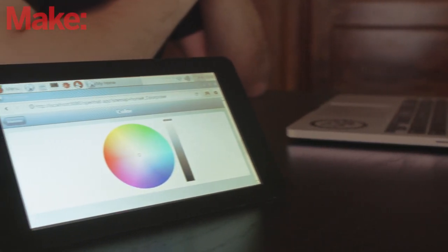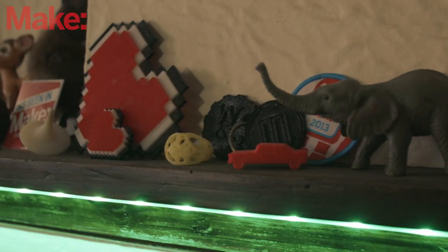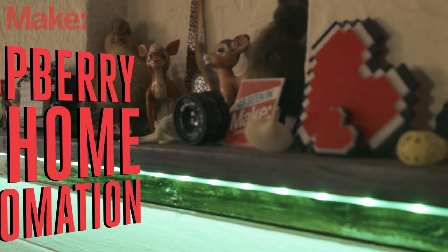This week we've got something special for you. This is the first video in a series that we're putting together to show you how to build your own home automation system. Using the open source software OpenHAB, we'll be building a Raspberry Pi touchscreen command center that can interface with over 150 different smart home products and provides an interface for control and task scheduling. Instead of using an existing product though, we'll build our own wirelessly controlled RGB LED strip that interfaces with OpenHAB, allowing you to control it from any smartphone or computer on your network.